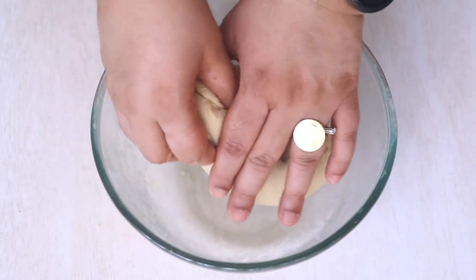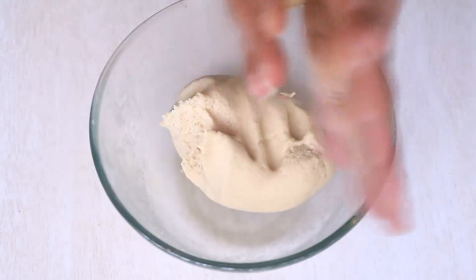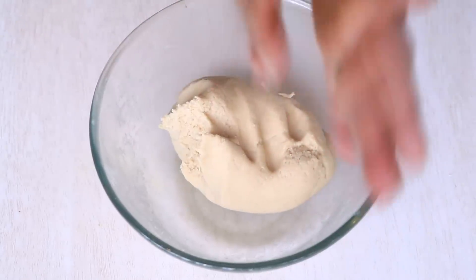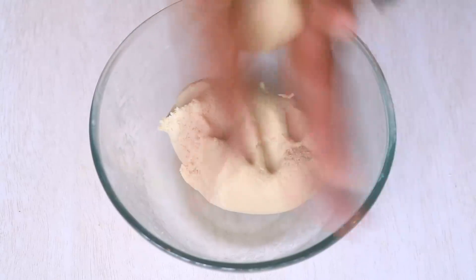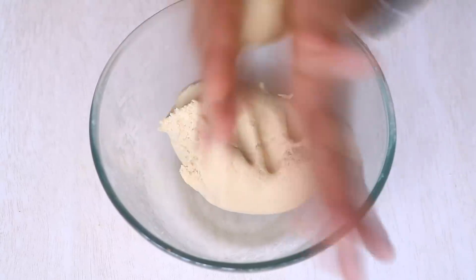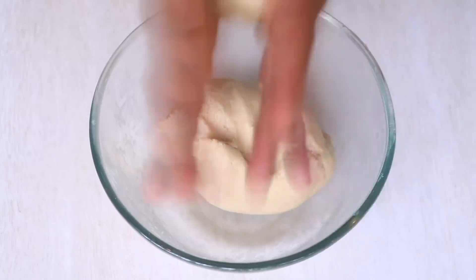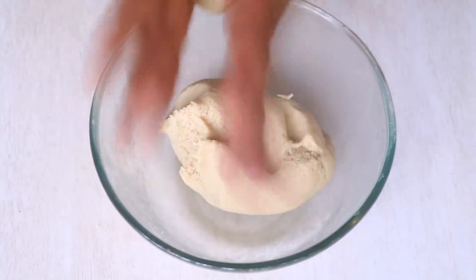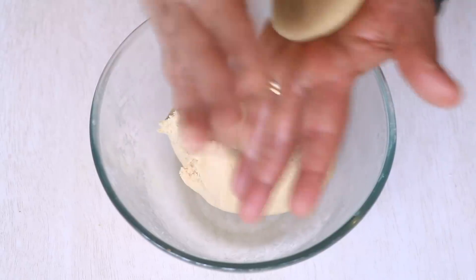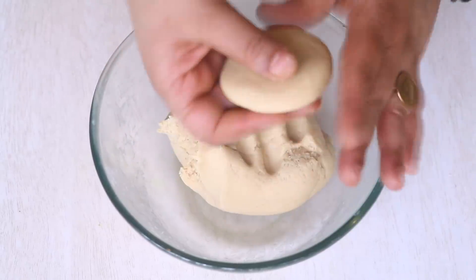Now I'm going to take a small amount of dough in my hand and make a round ball. Remember not to take too much dough or make a very big roti, because we need it to fit inside the toaster. Just the size of a bread slice — that's the size of the roti we are going to make.